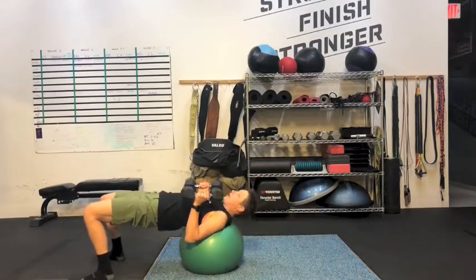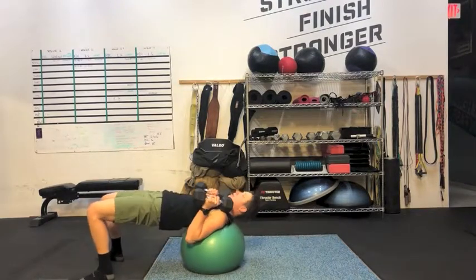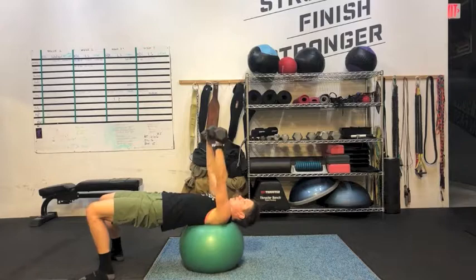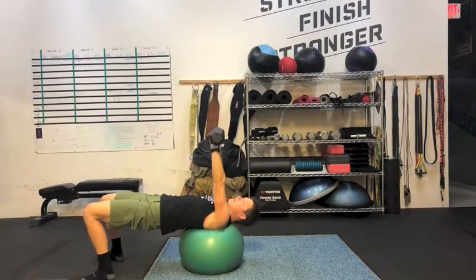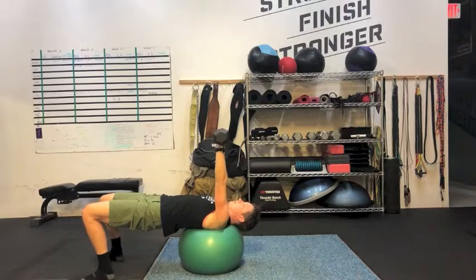Roll yourself out, get those hips up — we don't want to be down low. Throw the hips up, start with your arms extended, lower, and then press back up.